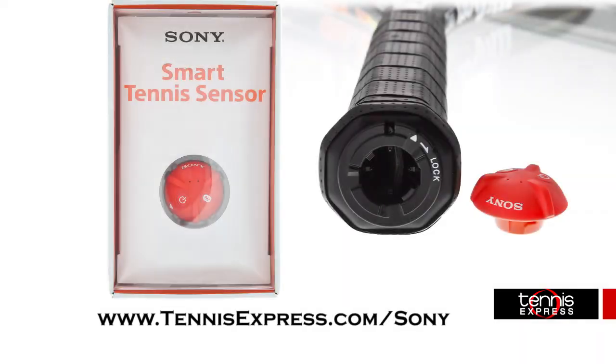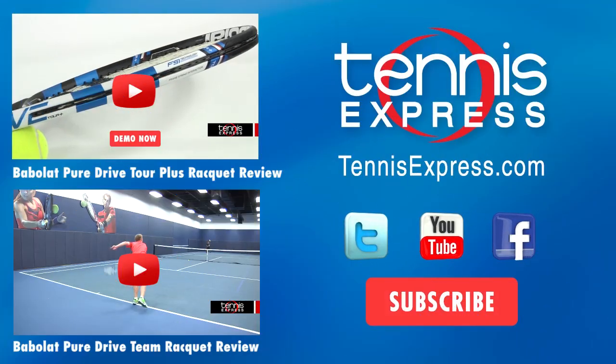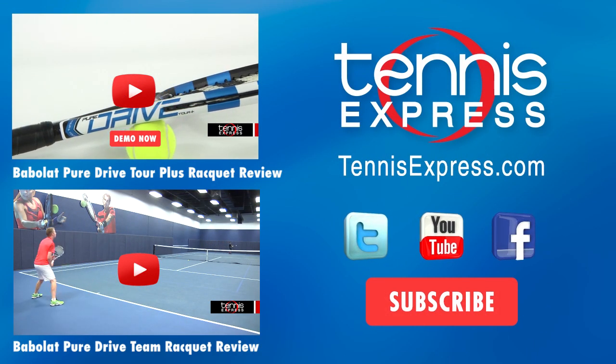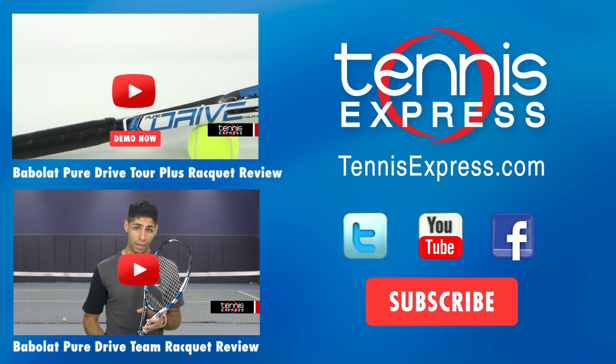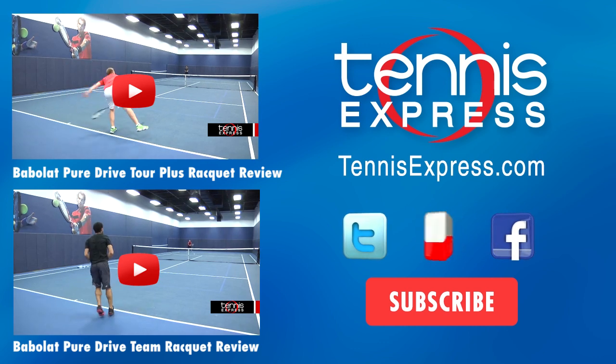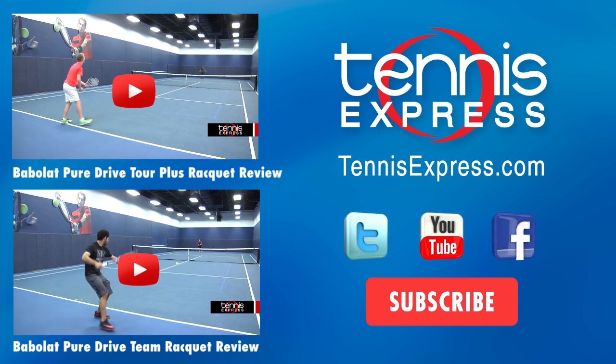Don't forget to visit us online at tennisexpress.com/sony to purchase a Sony sensor, find out more information, compatible rackets, and our how-to video. Be sure to subscribe to our Tennis Express YouTube channel, like us on Facebook, and follow us on Twitter. Thanks for watching and stay tuned for our latest video updates. We'll see you next time.